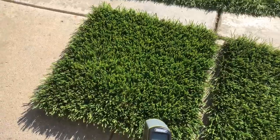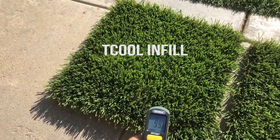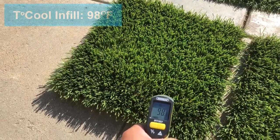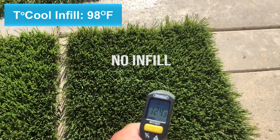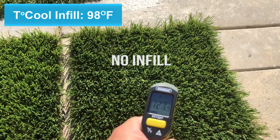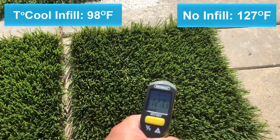The temperature reading on the T-Cool infill is about 98 degrees. The turf with no infill reads about 127 degrees.